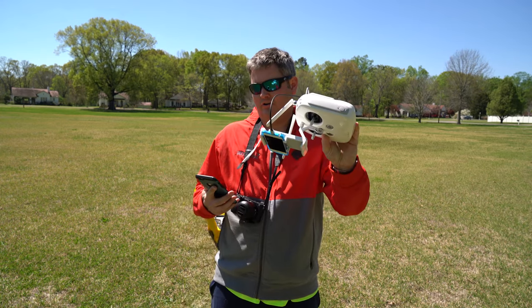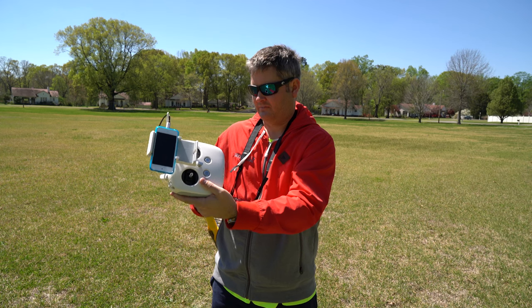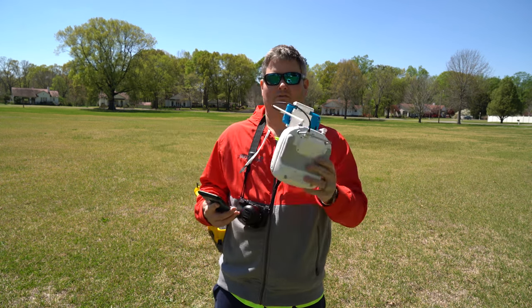I mean, why would you want to look anything less than awesome when you're out flying the best drone on the market today?